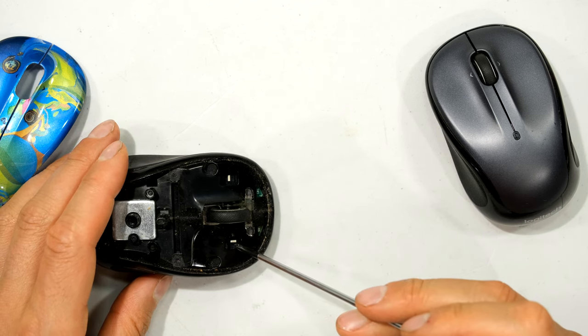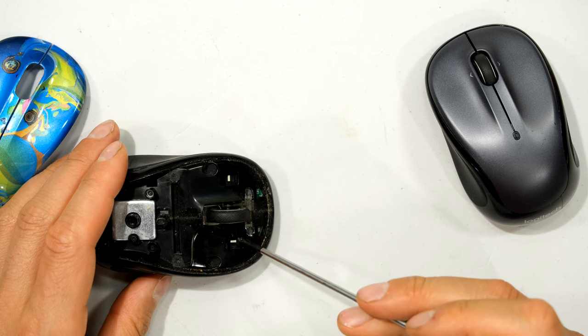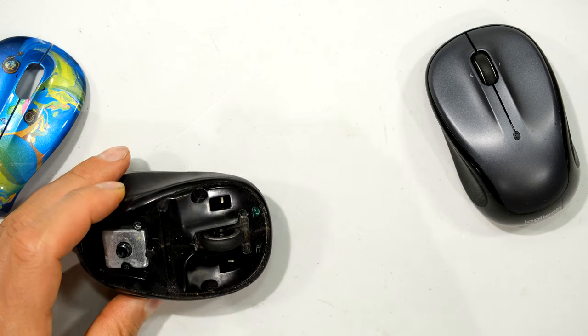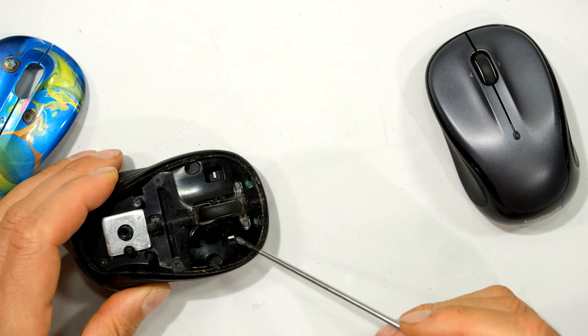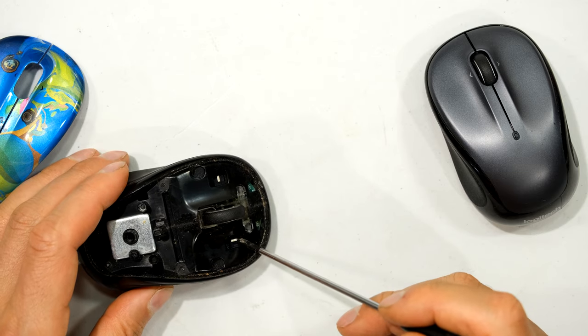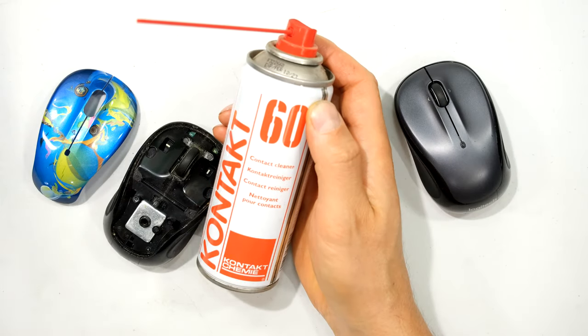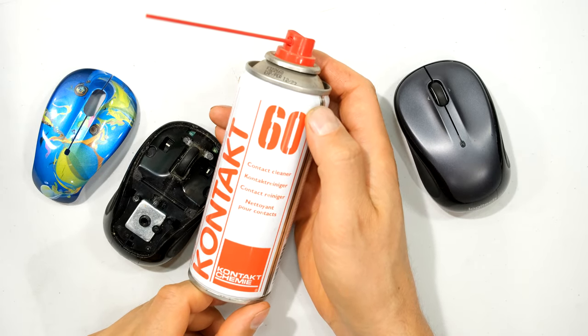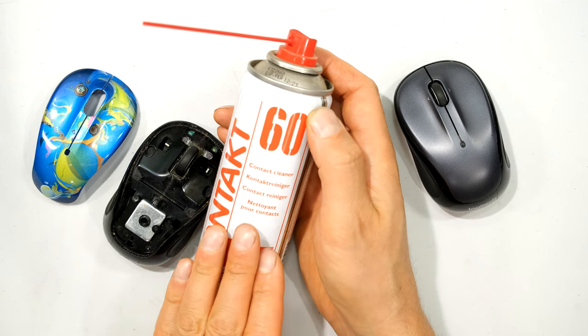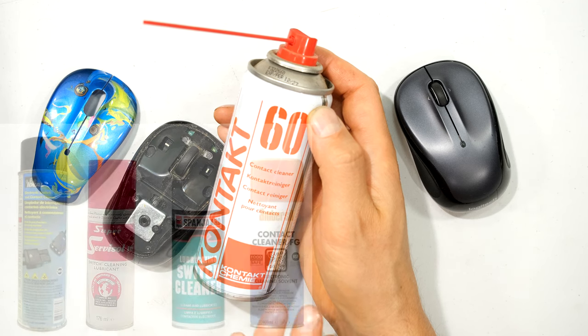The reason it's not right clicking is twofold. Either the little switch here has got dirt in it and is no longer working — I can actually see some residue of liquid, so somebody spilled something — or over time it has oxidized and the switch no longer works. What you can do is spray in a switch cleaner, which is a contact cleaner and deoxidizer — it is not oil, not a lubricant.